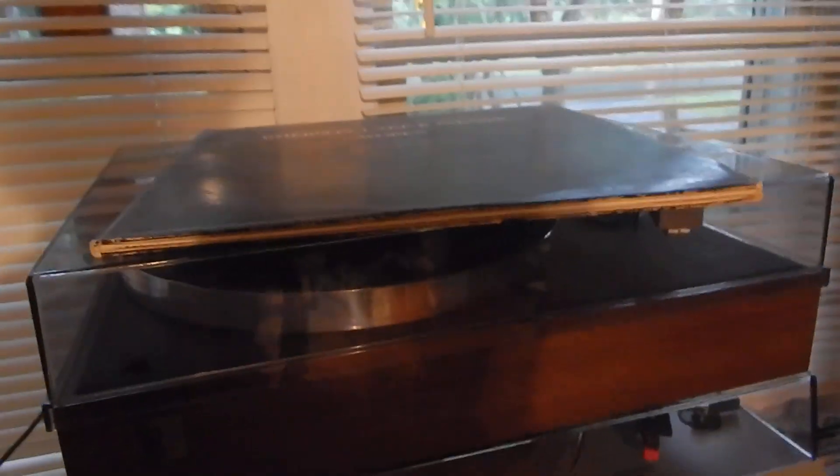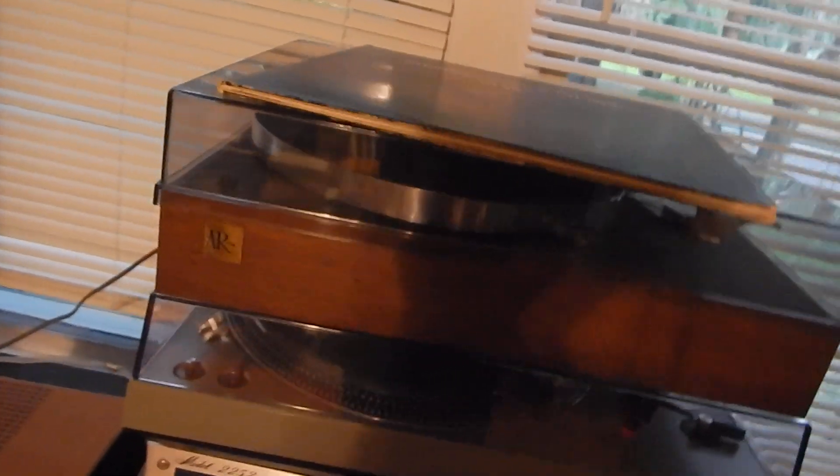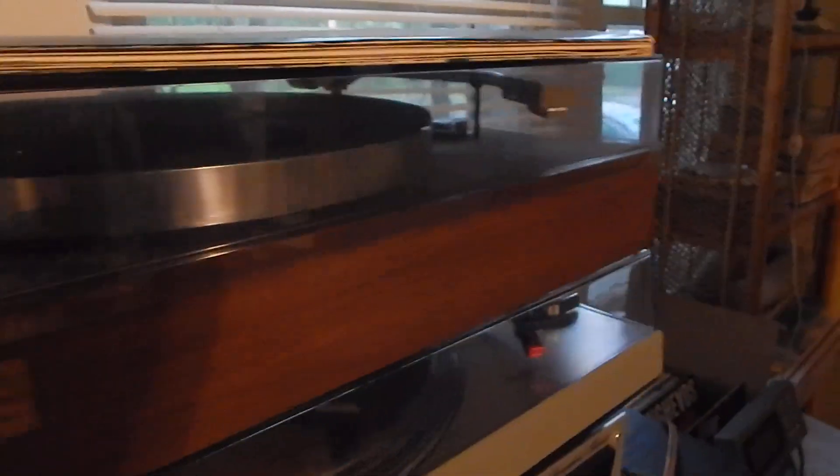I just want to show you a short video of my AR model number AR XA turntable. Really decent condition. We did service it. Does have this original badge up front there. I'm trying to get some light here so you can see that. Wooden case, really nice shape.